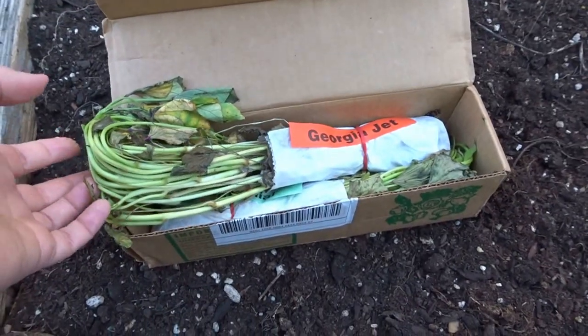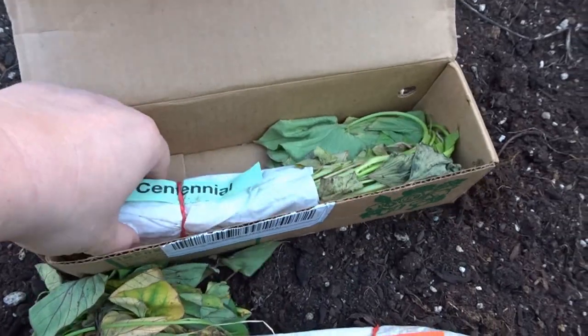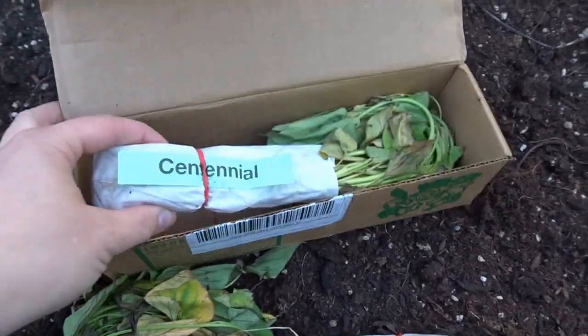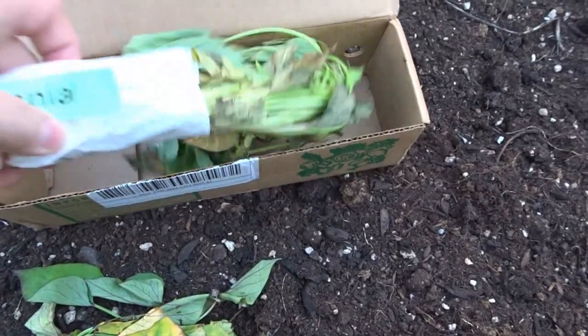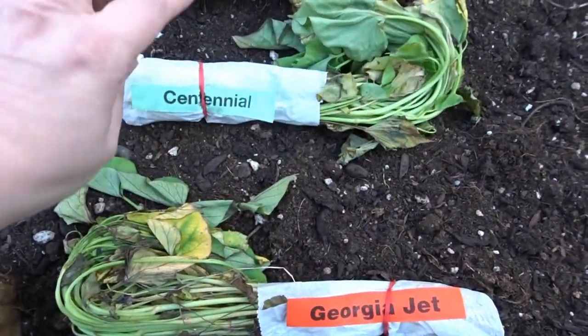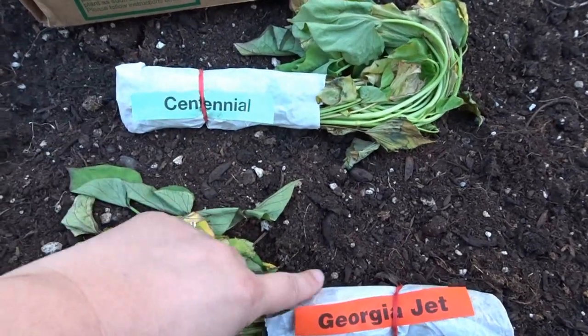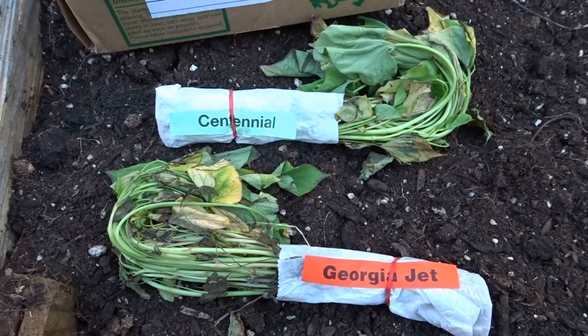So my sweet potatoes finally arrived. Today I have two varieties here, Georgia Jet and Centennial. And this is how they come — they look kind of dead like this, but that is okay. I'm going to go ahead now and get them all unwrapped and lay them out in my garden, one side with Centennial and one side with Georgia Jet.